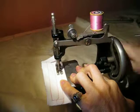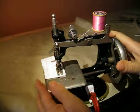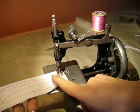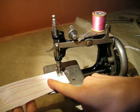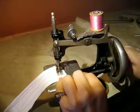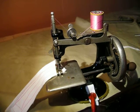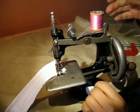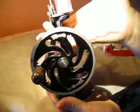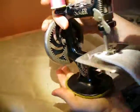I'll show you the beautiful stitch that it makes — straight stitch at the front and chain stitch at the back. We cleaned it, lubricated it, and adjusted it for its new home.